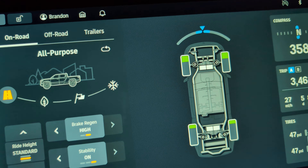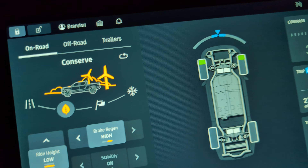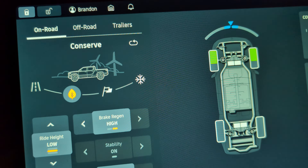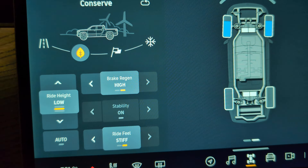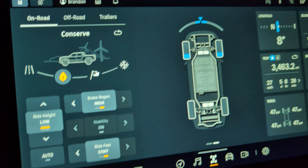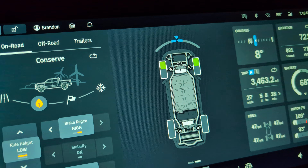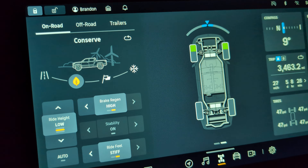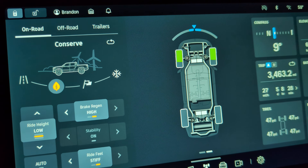I can turn them all blue, which is interesting — I guess on conserve mode it makes sense that they only power the front wheels, but it's interesting that it doesn't use regen from the rear wheels either. Maybe there's an energy advantage to getting all the regen from the front, but in all-purpose mode there's a traction benefit to getting more equalized regen or something — I don't know.